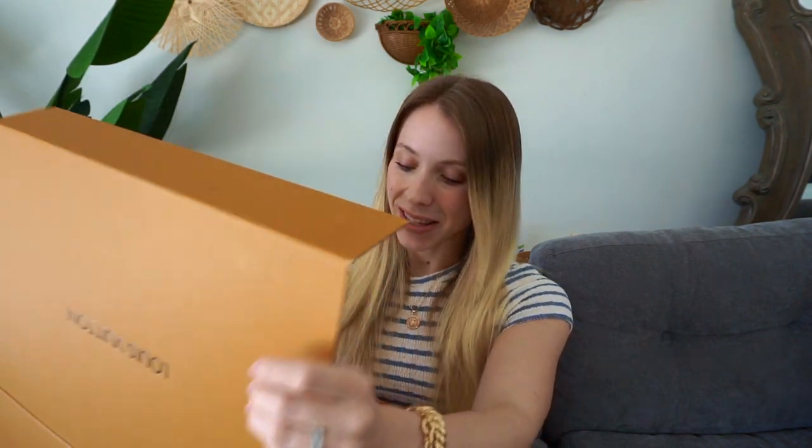Hello everyone, it's Angela. I'm so excited because today I'm doing a Louis Vuitton unboxing from the brand Luxe Clone. So let's jump right into it. It comes in this beautiful box and when you open it up, it has this really nice duster bag, which I love. So let's open it up together.